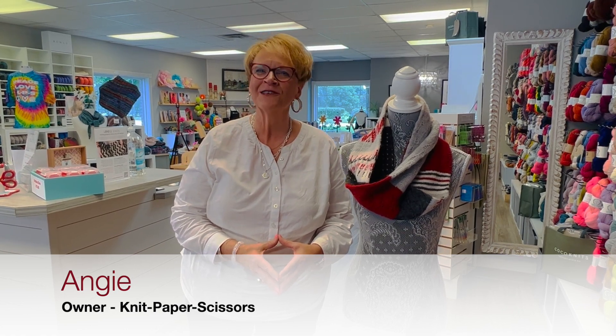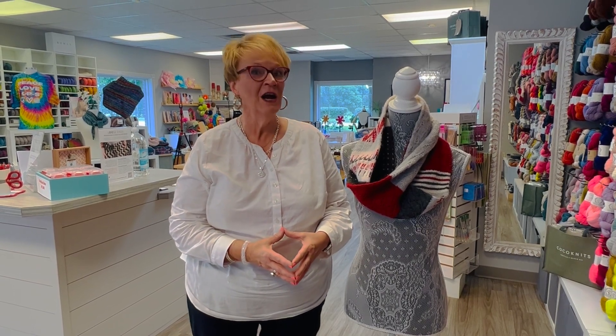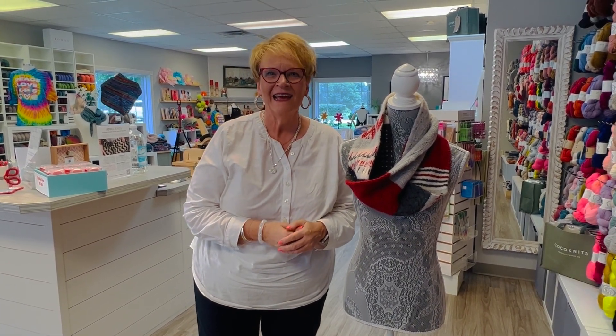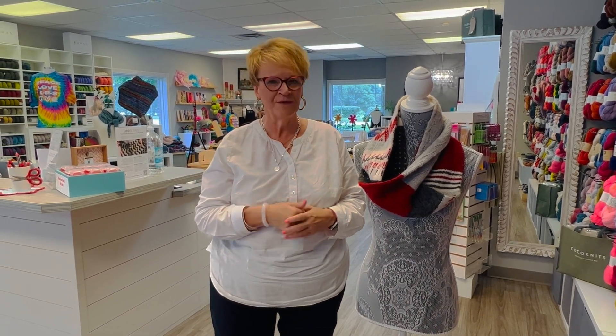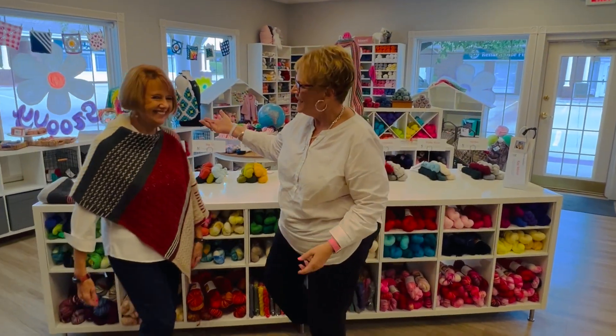Hi, I'm Angie from Knit Paper Scissors in Lincoln, Nebraska, and today we are going to unveil our Husk Owl 2023. It's a tradition that we have here at Knit Paper Scissors. In fact, this is the eighth year that we have done our Husk Owl. This was last year's beautiful project, and we're excited to share this tradition with you. Let's take a walk over and meet Kay, who has our 2023 Husk Owl on.